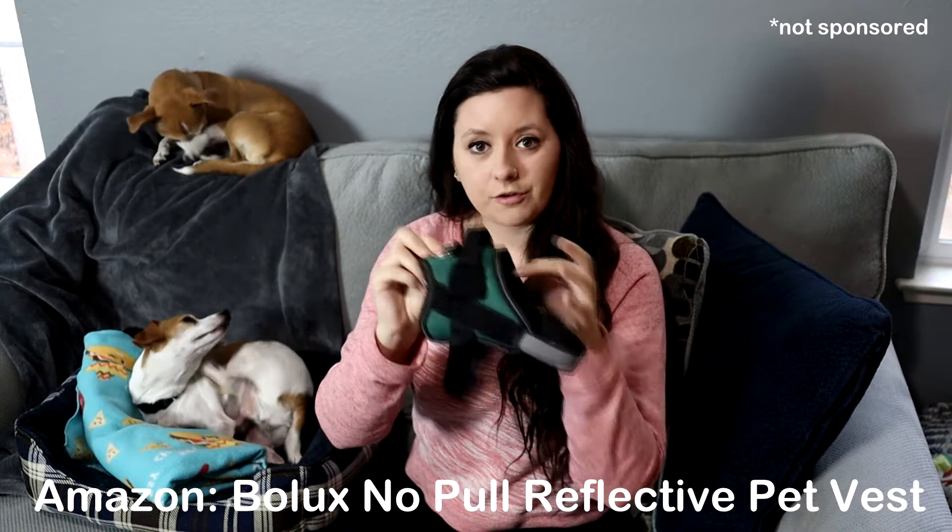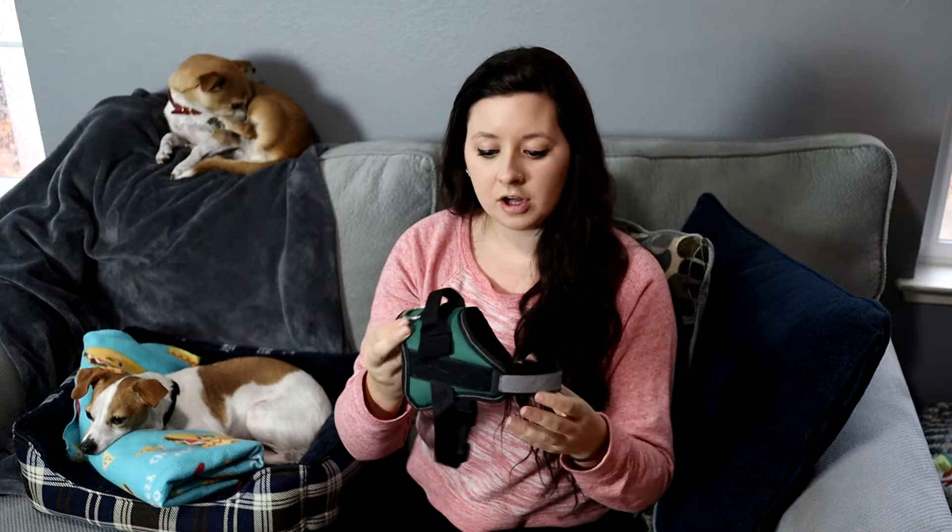The harness buckles right underneath. The brand purchased for Otis is Bolux, found on Amazon. For size reference: this is an extra small and Otis is a 9-pound Jack Russell Terrier Chihuahua mix — pretty slender and small — and it fits him perfectly. They do give sizing recommendations, so I'd use those if your dog is much larger or differently shaped than Otis.